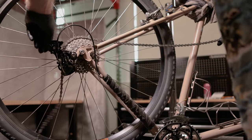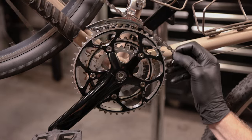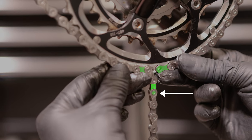Now it's time to install the chain. Wrap the chain around the largest chain ring and the largest cassette cog without routing it through the rear derailleur. Stretch the chain tight. Place two interlinks next to each other on the chainring, add one extra interlink, and make your cut there.